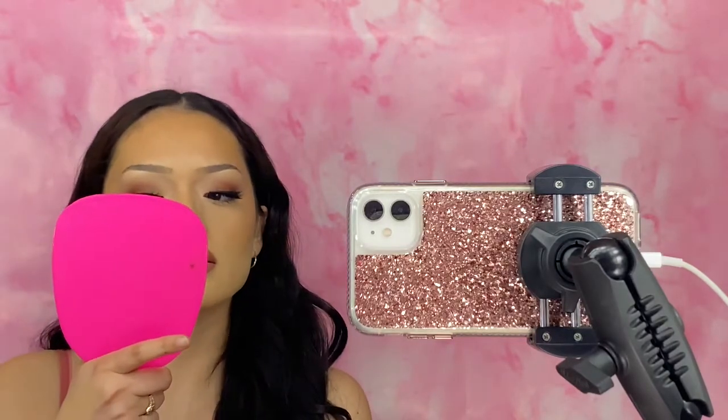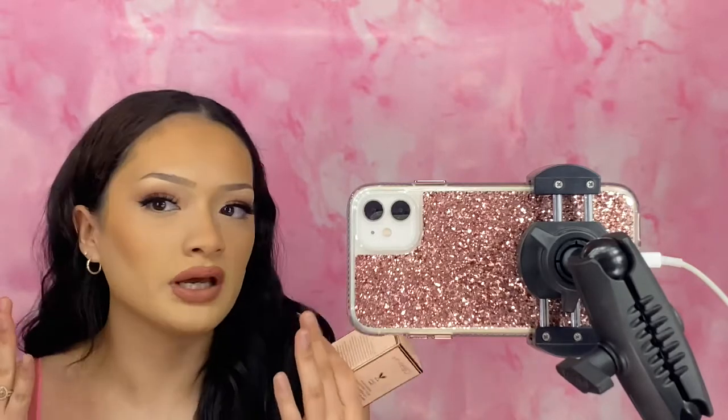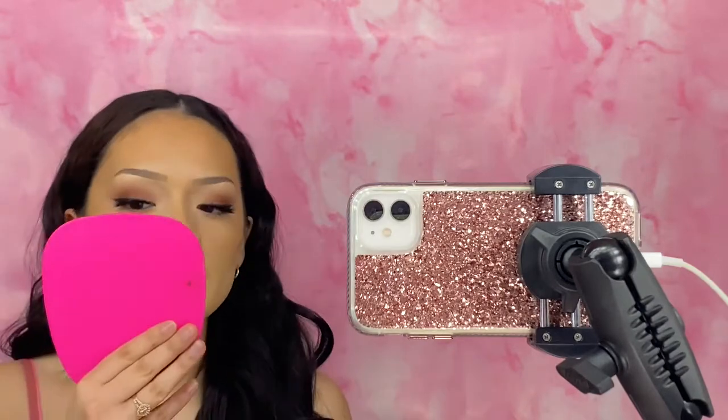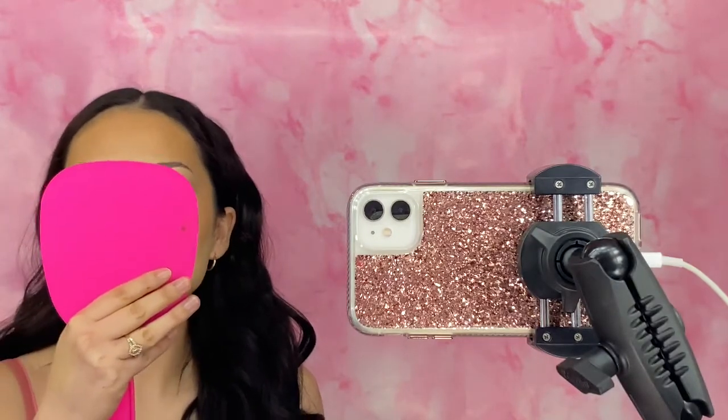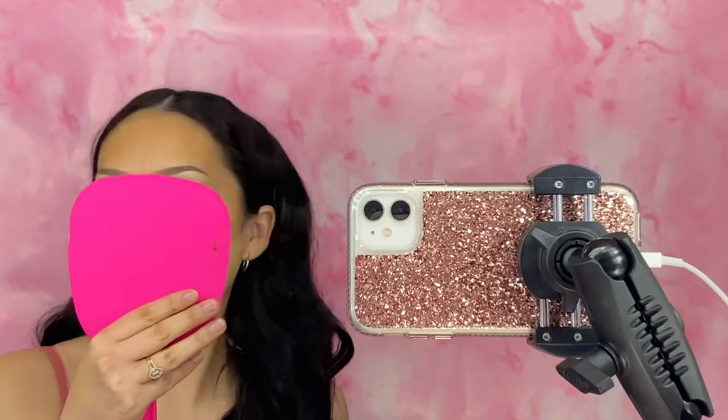And the medium to full coverage — I really think that is very true. I feel like it is more on the full coverage side. I feel like if you have acne and you do one full layer, then do spot second layers where you have acne, it would cover up the acne so well. I had these two little zits right here and I feel like I covered them up really nicely. My skin looks so good. I'm going to ask my mom and sisters what they think.